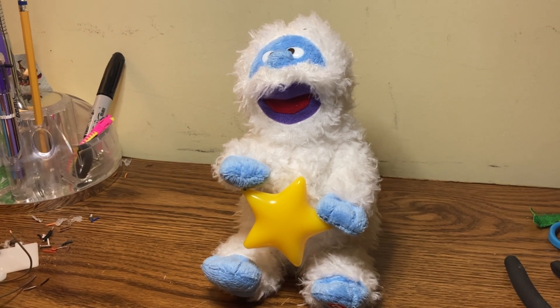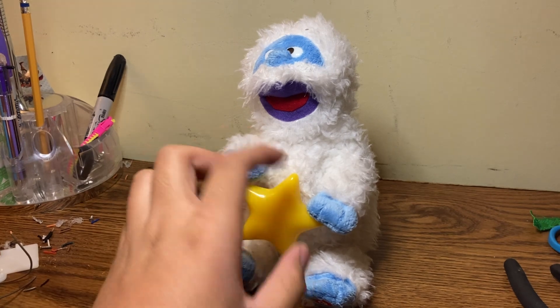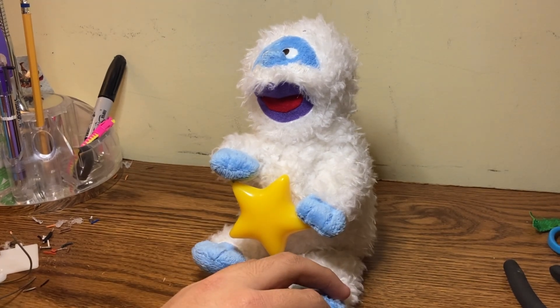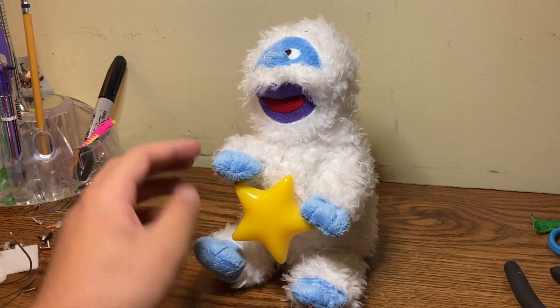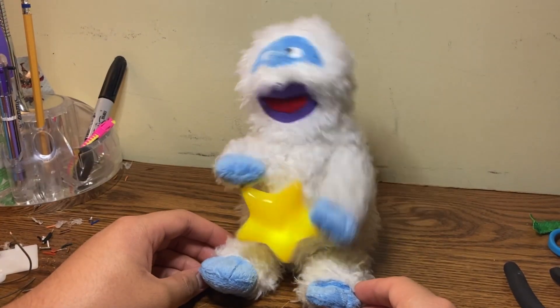Alright, so I figured out what the problem was. The wire for the LED in the star was a bit too short, and I just made it a bit longer. So yeah, it does work way better now. Here it is — much better now.